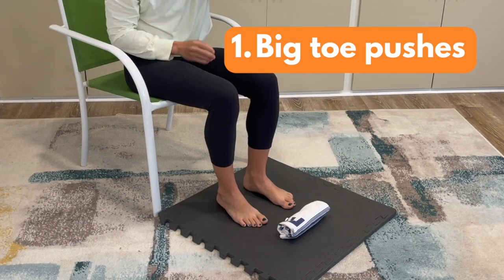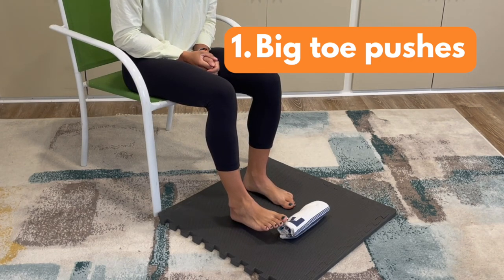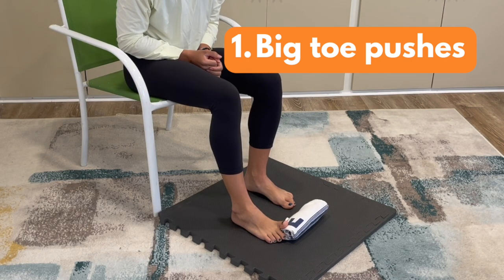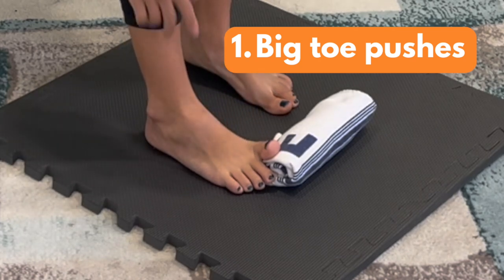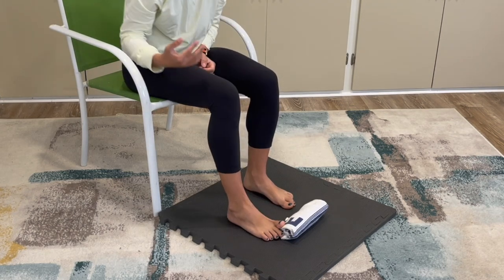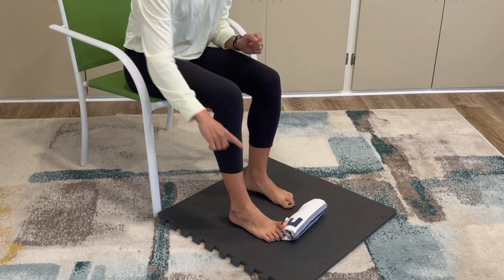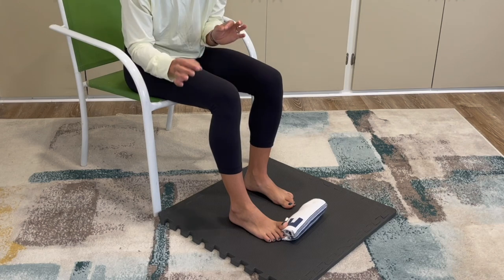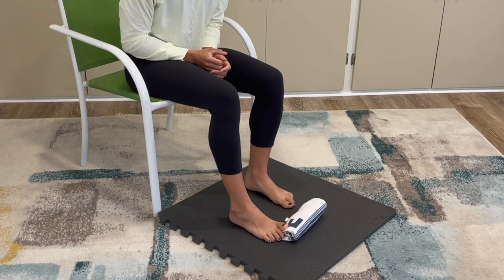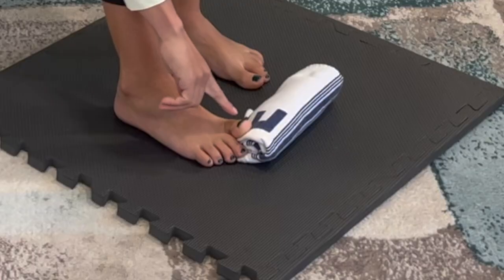For movement one, take the foot with the big toe difficulty and place your big toe right on the edge of the towel on the ground, letting the rest of your toes relax. Notice you get a little bend through the big toe. You can move it back further if you want less bend, especially if it's not comfortable. Find a position that challenges range of motion and feels somewhat comfortable — a little discomfort is okay, but no significant pain.